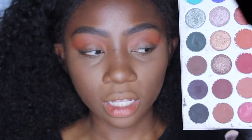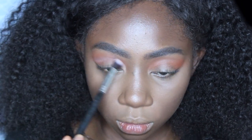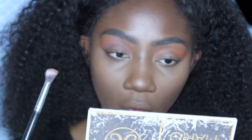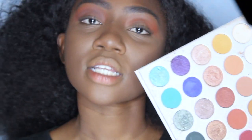I think that's pretty well blended. I'm gonna use the color "Mocha" and blend that into my crease and a little bit above it, obviously not as high as the orange. Mocha looks kind of ashy on my skin tone, and it's not blending the way I wanted into the orange. So I'm gonna take a little bit of a darker brown — this is the second darkest brown in the palette — the color "Central Park."